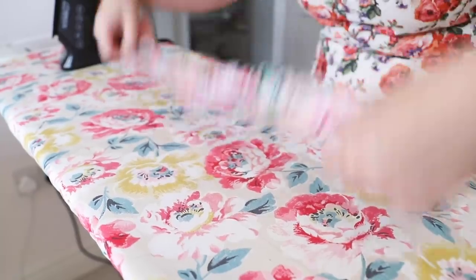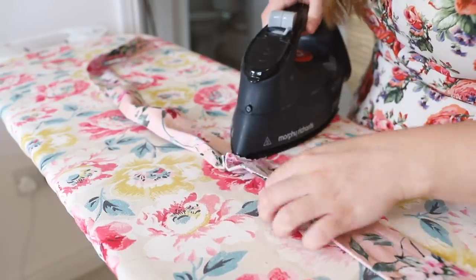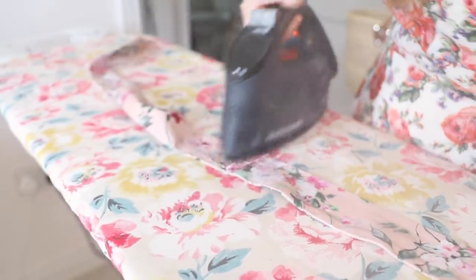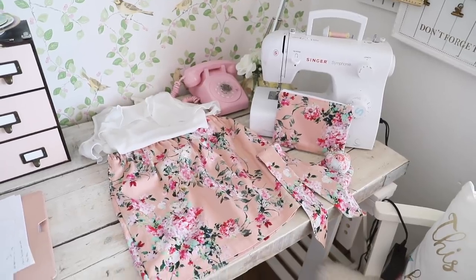I gave it a quick iron, pressed the seams out flat, and it was good to go. You can style this either as a headband or tie it around your neck. Also, all of the pieces I made today, you don't have to wear them all together — you can mix it up and wear one thing at a time.